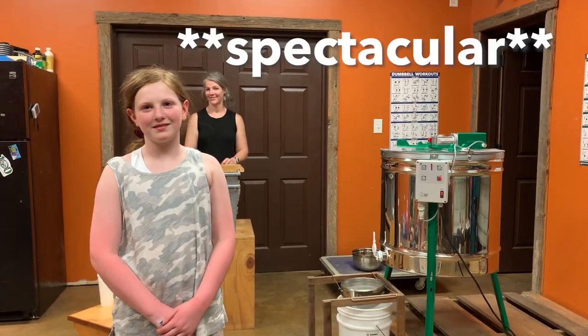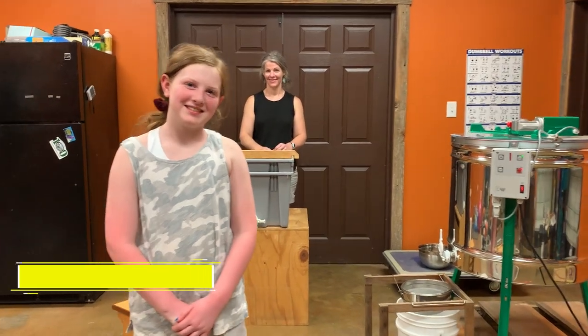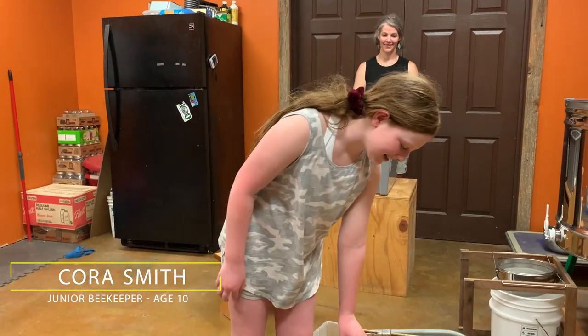Welcome to Cora's Fantastic Honey Extraction. Cora Jean, are you ready to flow that beautiful bee honey? Yes. All right, well let's get started. Do your thing.